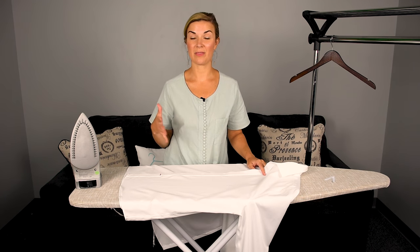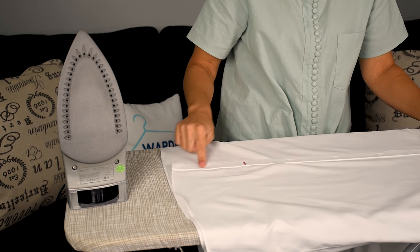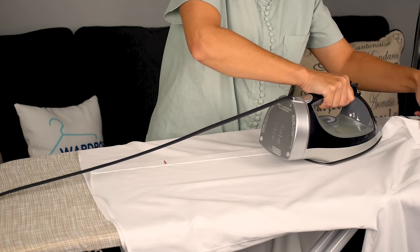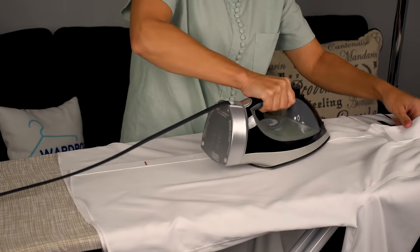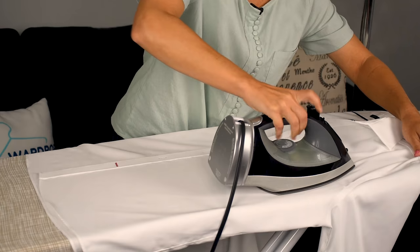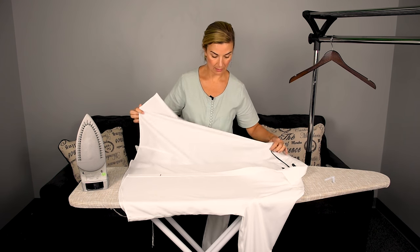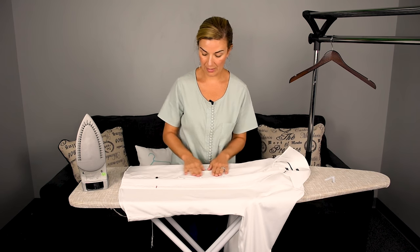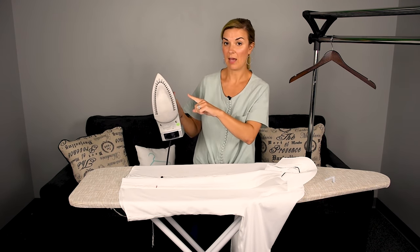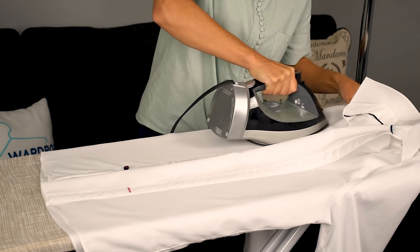Once you're done with the back and the yoke, rotate your shirt to the front. We're going to iron the placket — that's where the holes are, where the buttons go — and just apply some pressure on that. Then finish this side of the shirt, applying pressure, getting creases out, and always using steam. When done with that side, go to the next side where the buttons are. Put the tip of the iron into each crease around the buttons, again applying pressure and steam as you go.